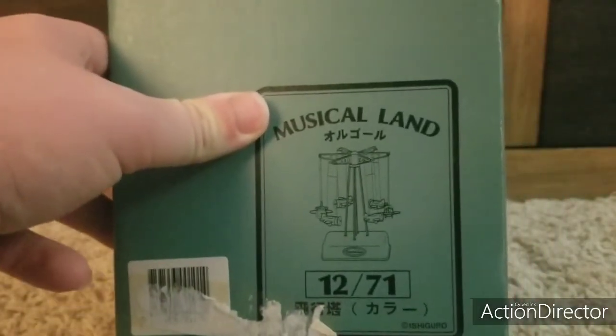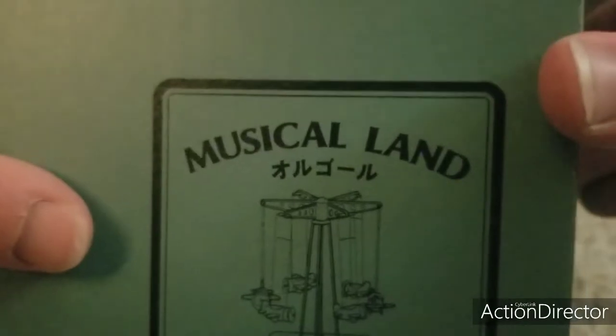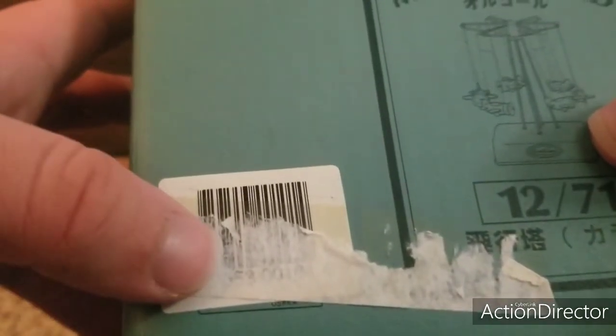Next up we have an Ishiguro toy I actually wanted to review, which is actually pretty rare — a musical land. It is in Japanese. Here's the front, back, side, other side, top, and the bottom. It does say Ishiguro right there. I don't know why it says Taiwan but the language is Japanese. There's the Ishiguro logo, the item, Musical Land in Japanese. I don't know where it came from. Got mine in the big lot.